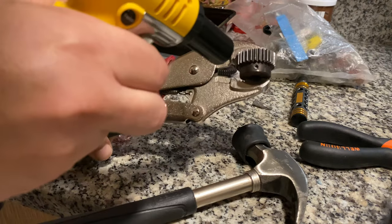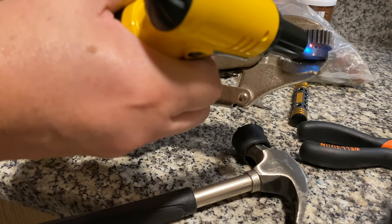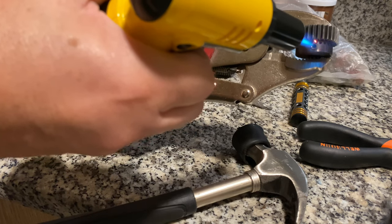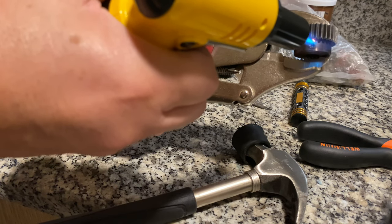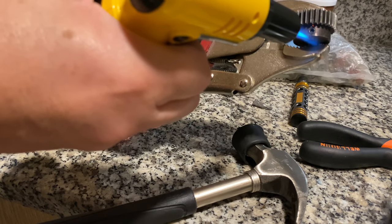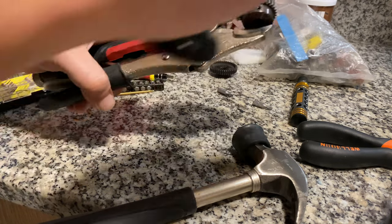Now I will apply the heat until you see a little bit of smoke — especially when you put red thread lock over there, you will see smoke. Once the smoke is showing, you will know the thread lock is dead.